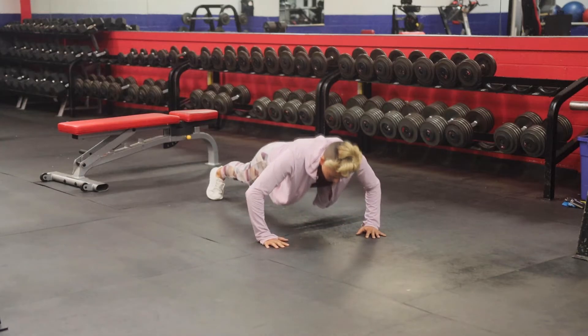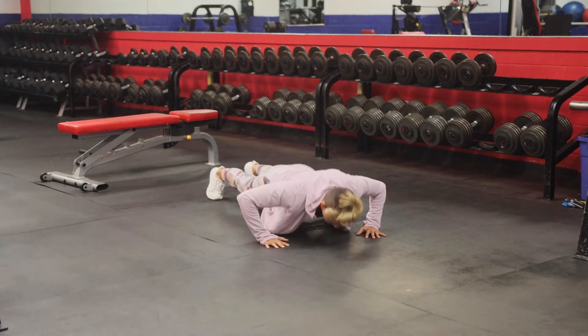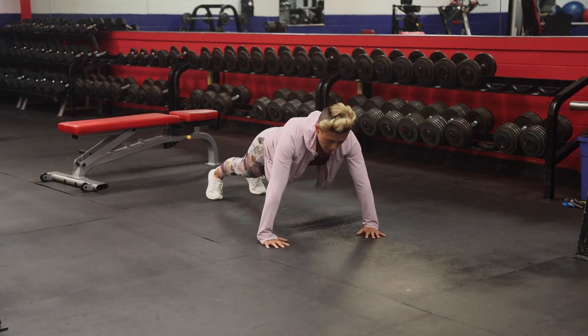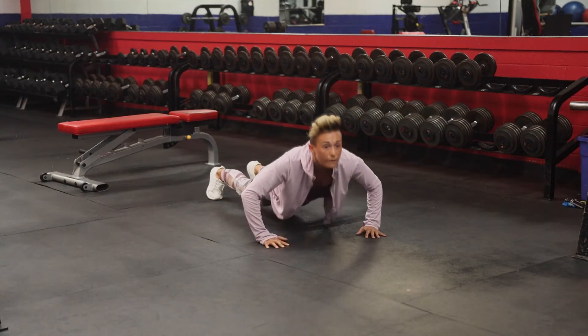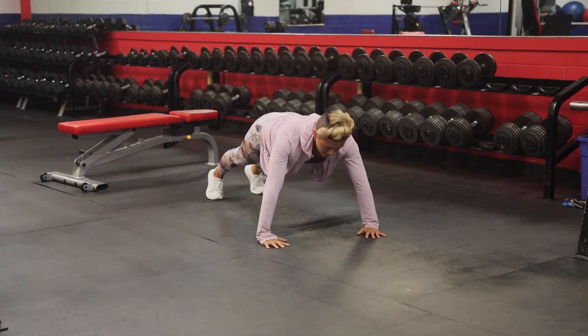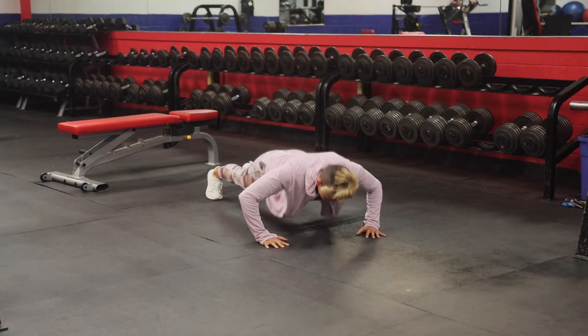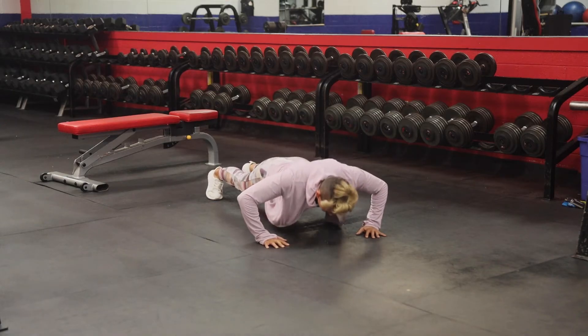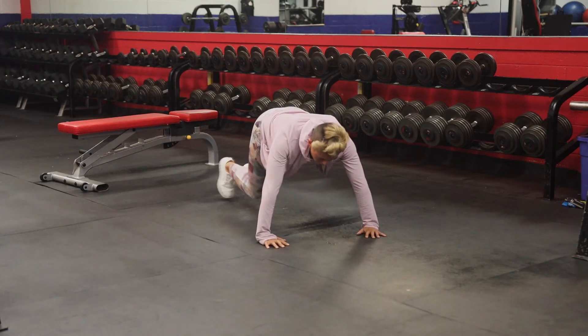Make sure your chest is going all the way down and everything is raising at the same time. You do not want your chest to come up first and then your hips, and you don't want to perform your reps super fast without full range of motion.